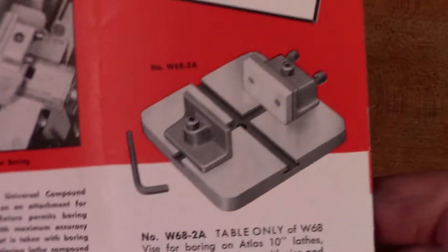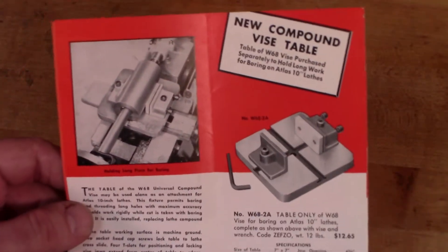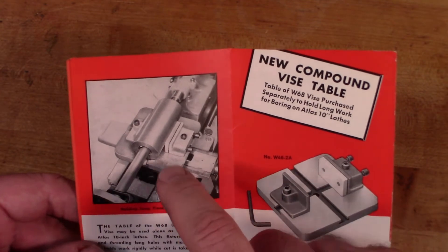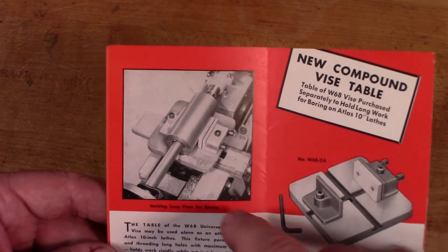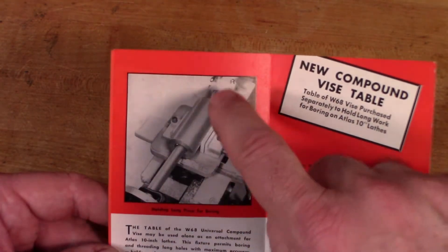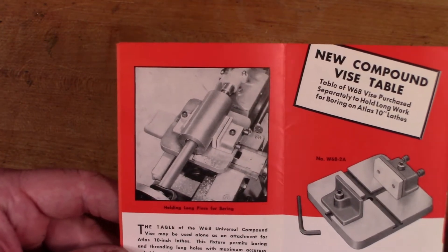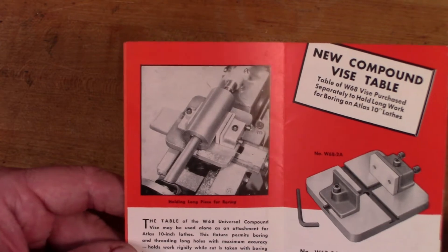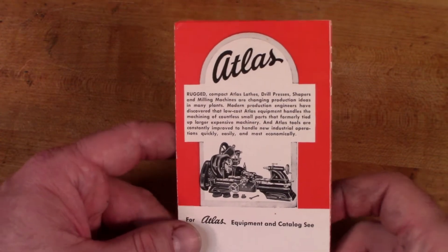On the back they advertise a feature where you could buy just the table and the jaws and mount it to the 10-inch Atlas lathe. You just remove the compound of the lathe and put this table in place, then clamp a workpiece between the jaws, mount a boring bar in your lathe, and that way you could do some internal boring. Seems like a pretty specific application, but I guess if the occasion arises it might come in handy. So that's it for the brochure — let's go back to the table and start taking that apart.